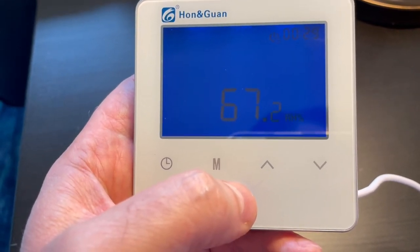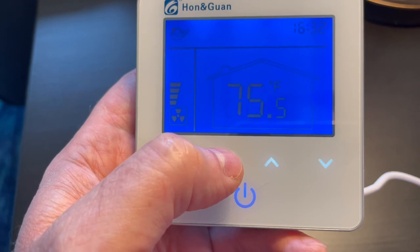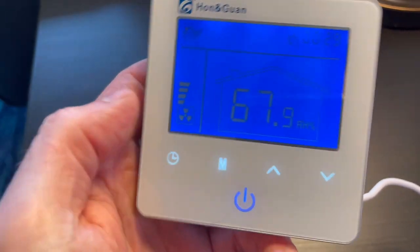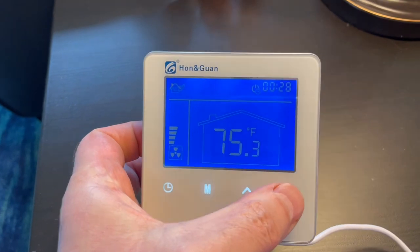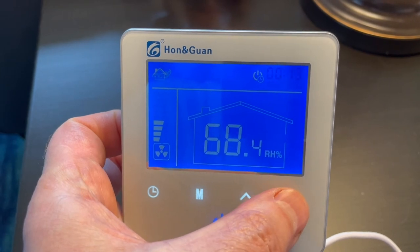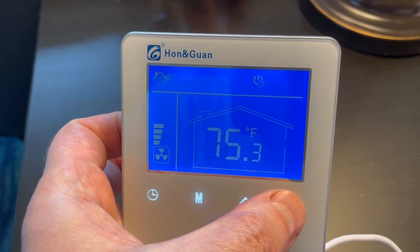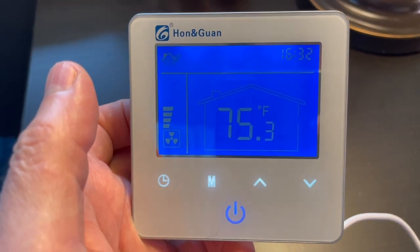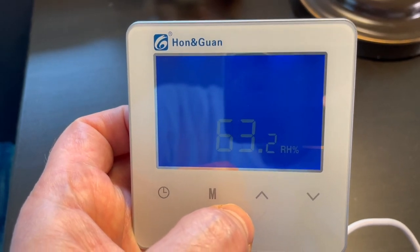So what we're going to do is with the fan on, we're going to tap the M button — not press and hold, just tap it. Now you see the clock is flashing, and this is where we can adjust it up and down. I set it to zero and tap the M button, and now it's gone — it's reset to zero and turned off. Now when I turn it off, I can hear the fan actually shutting down immediately.